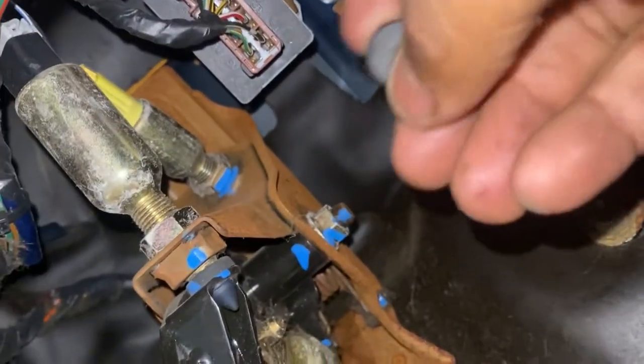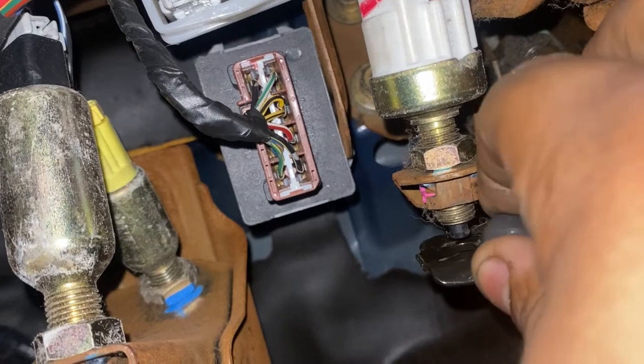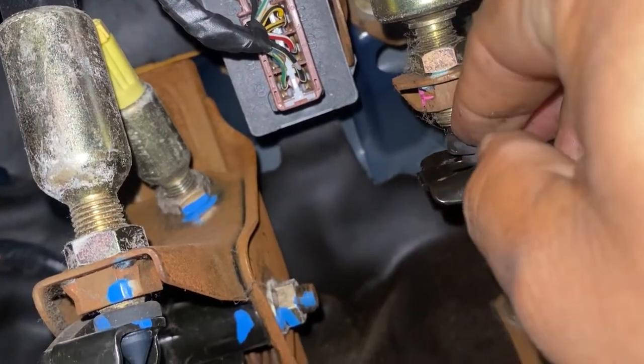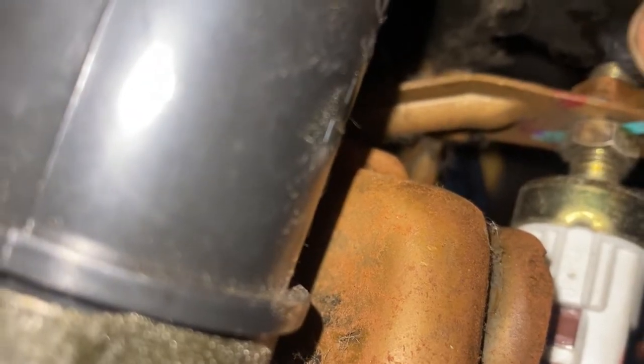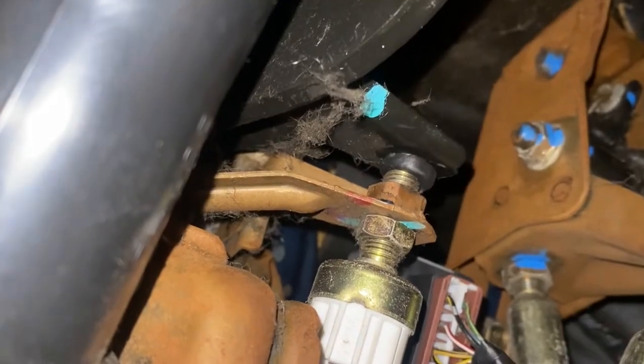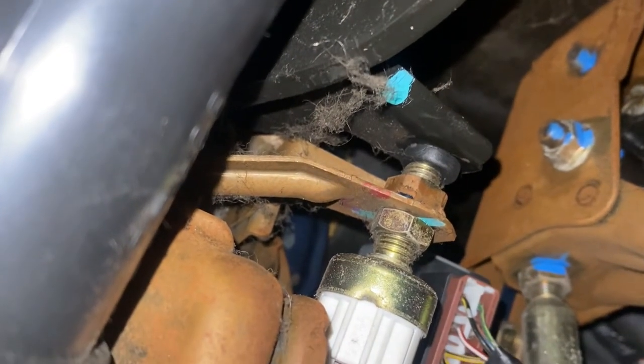It was about $7.99, and it's really simple to put on. If I could get a good angle — you have no idea how hard this is with one hand. So you press the brake, and then you insert it into this little hole. It goes right here. And boom — right there. Now it opens the switch. This closes the switch, that opens it.